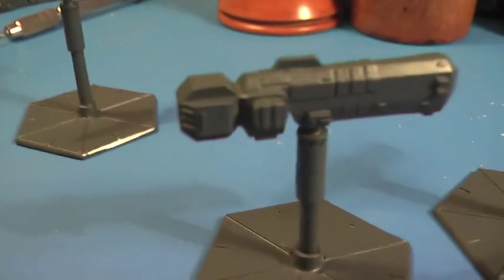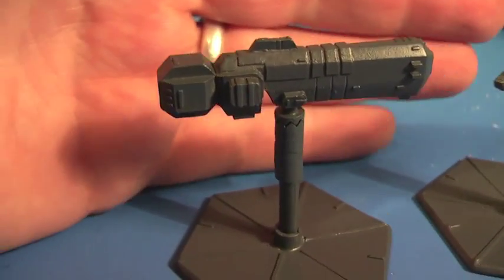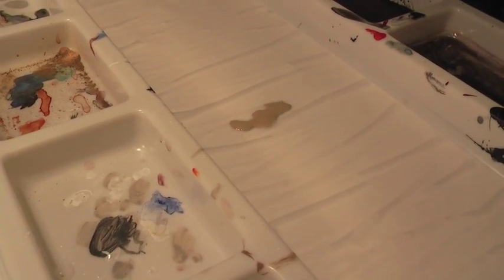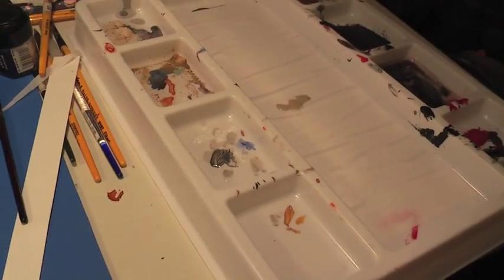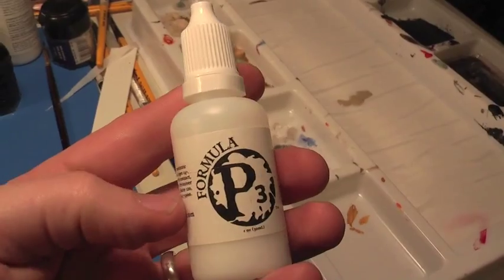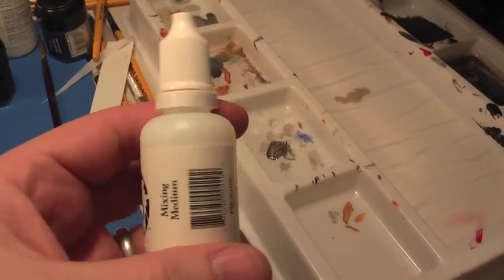I use a wet palette whilst painting. It just keeps the paint wet so you can drop a bit on there and not worry about it drying out, so you don't have to keep going back to your bottles the whole time. I also use the P3 mixing medium and put a drop or two of that into the blend — it just keeps them really smooth.